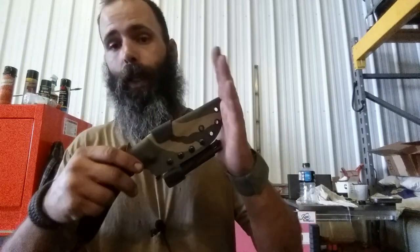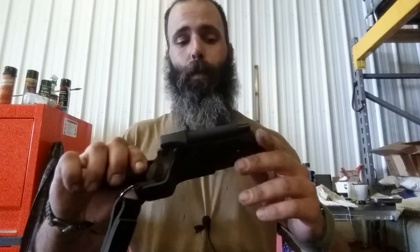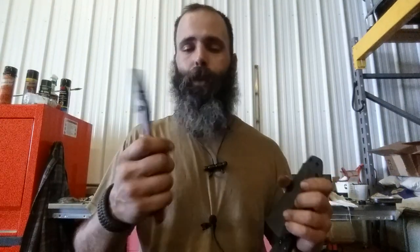If you guys are interested in some kydex, by all means the websites are down below. Feel free to contact him — it's mail@countryprepper.com or mail@cpkydex.com. I get those mixed up sometimes, but if you're interested, he's got a few sets of pliers.